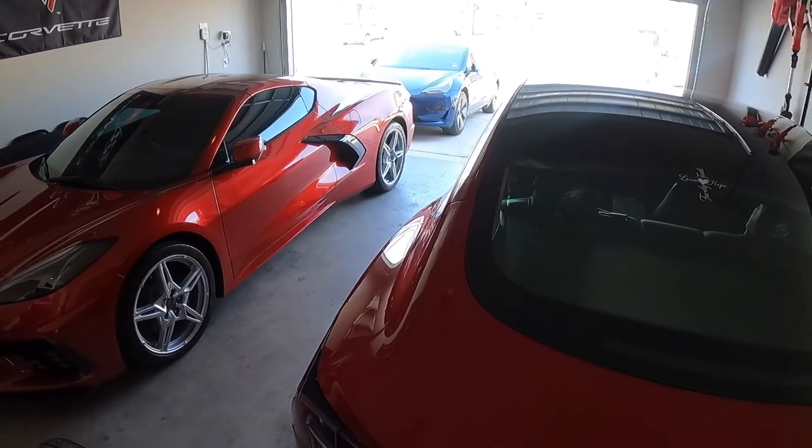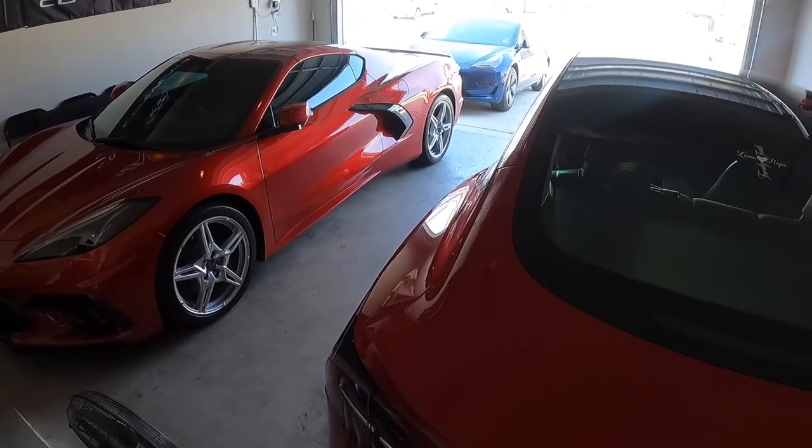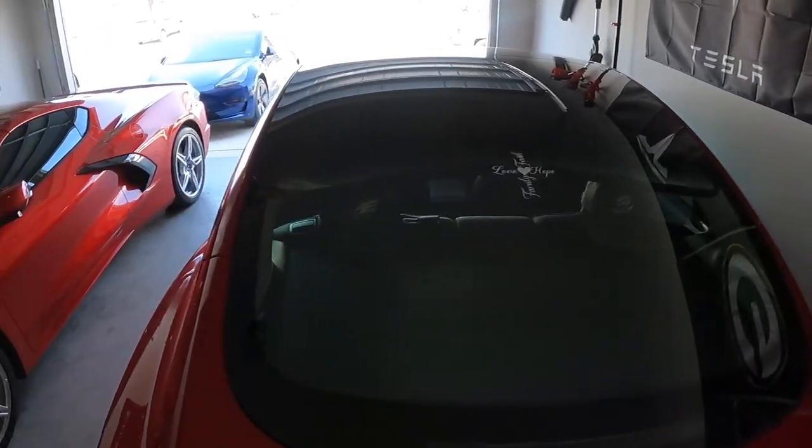Today we're going to be putting new floor mats all around in the blue Tesla, and I'll be doing the same for the red Tesla. So let's get them out here.